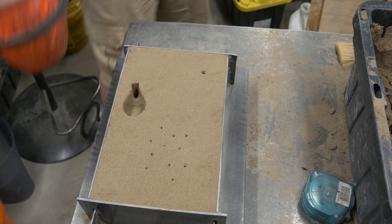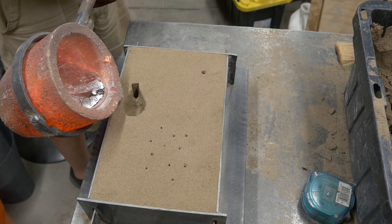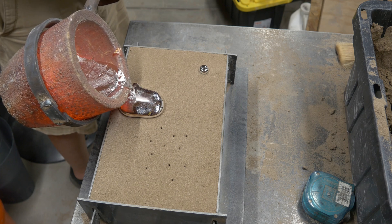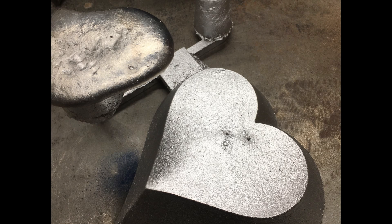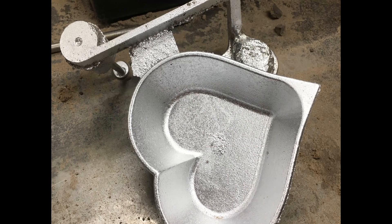I was hoping for great wafts of steam to come up through these vents when I poured, but really not. It's pretty quiet, pretty easy, a nice clean pour. I forgot to take video of it coming out of the box, but here's the back side of the heart — a couple of pictures. It turned out nice and clean, no marks from the vents. Good enough to say happy birthday, mom.